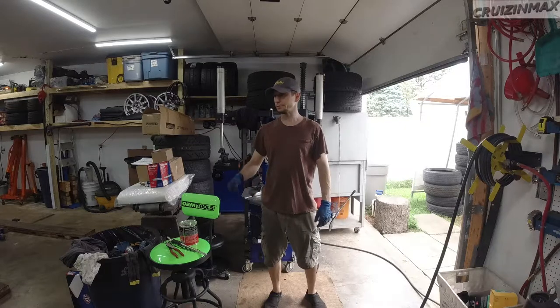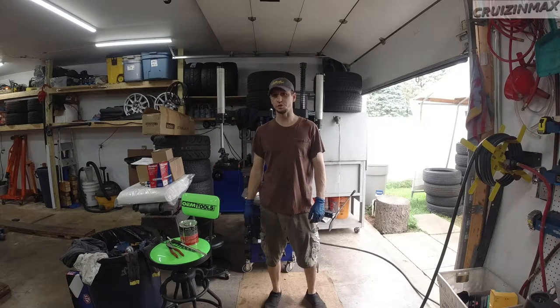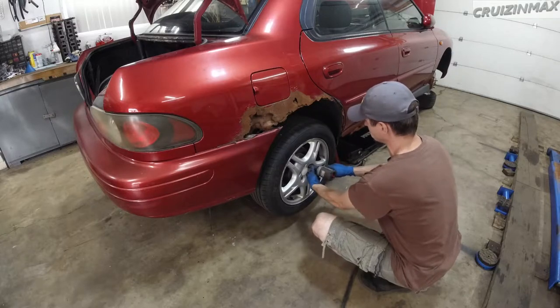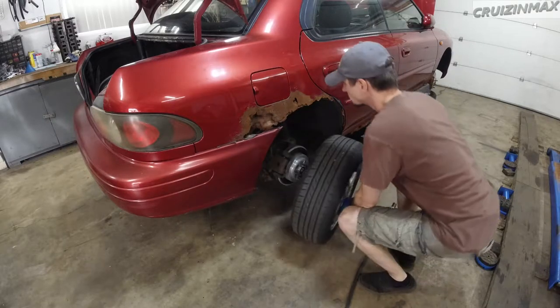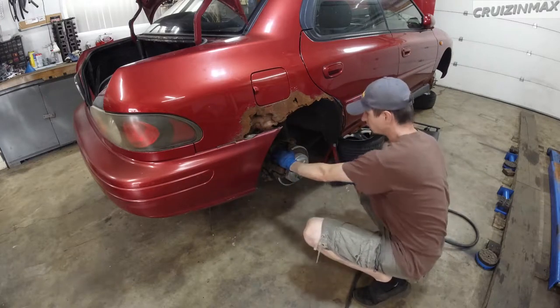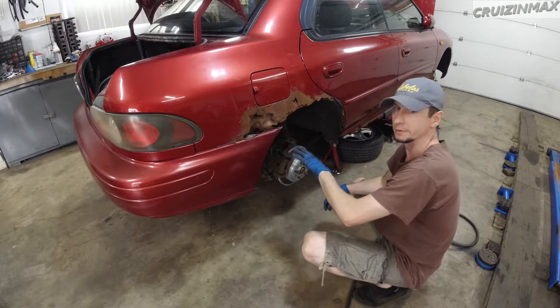All right, now it's really time to start taking care of those bushings. Forgot to show you — so this moves. Won't be able to move it now, but you can trust me on this.